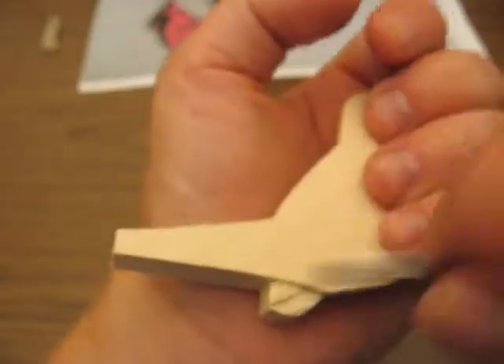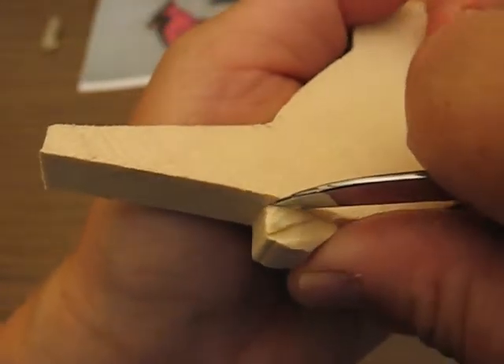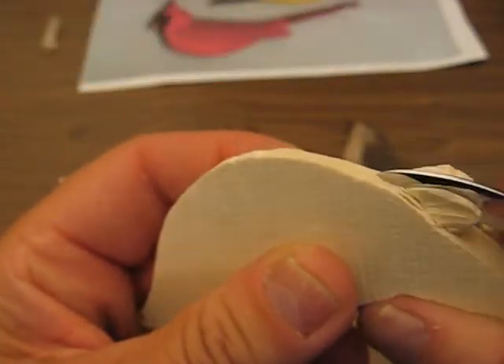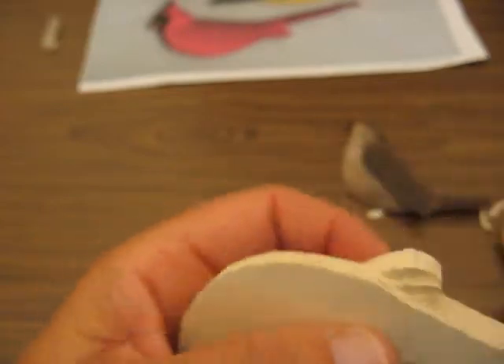Then turn it around. The grain's running this way, so it's going to be a little tougher to do. And cut that some more, and cut that up like that.